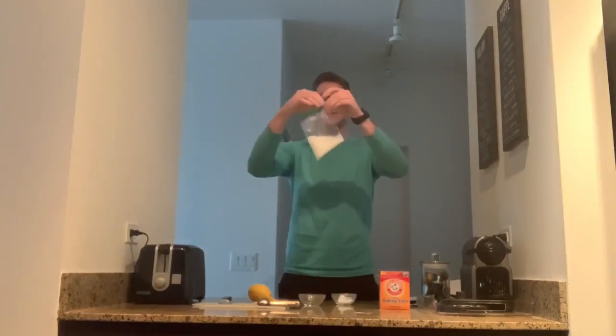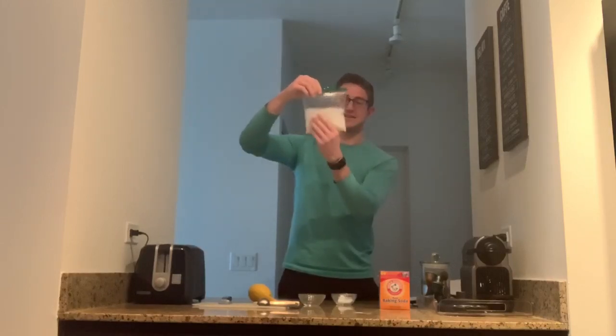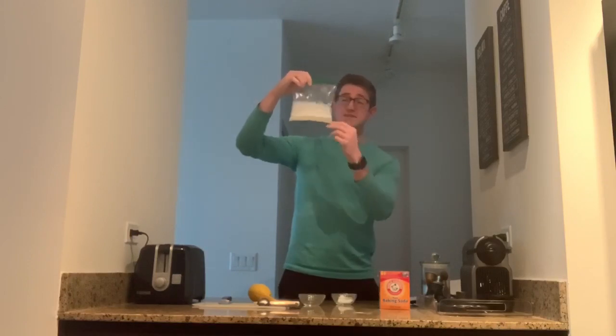Right away you should hopefully be able to see a reaction taking place. Acid and a base, when you put them together, you get carbon dioxide — you can see that with the bubbles — you get water, and you get a salt.